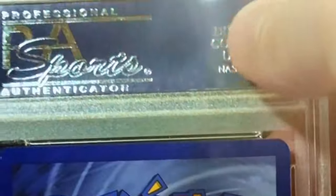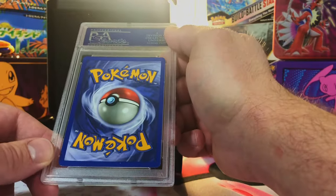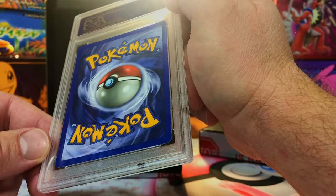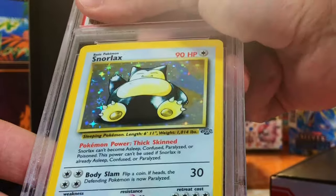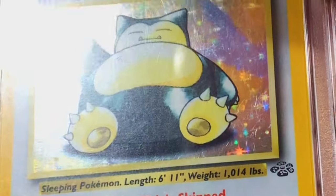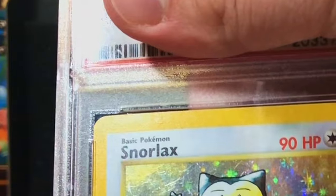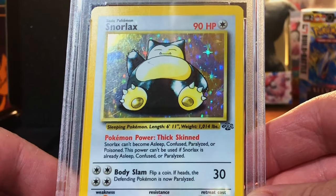Another PSA — whoa, hold on, this is weird. The label is old school — it says 'PSA Sports Authenticator' and looks completely different. The back looks okay, aged for sure. It's a Snorlax holo from Jungle. The holo is scratched up and the centering is awful. This has been around for a while with the old school label.